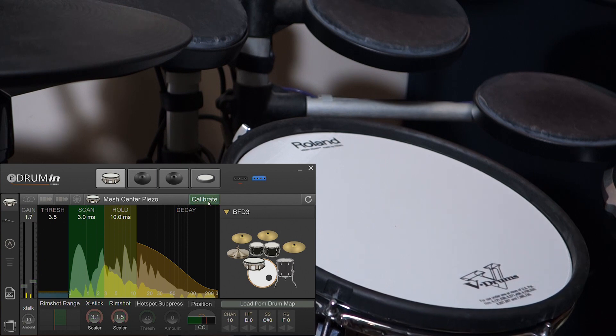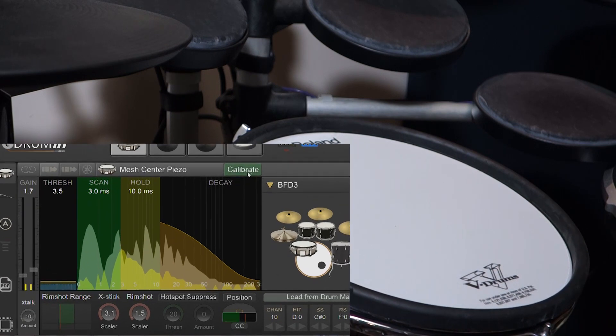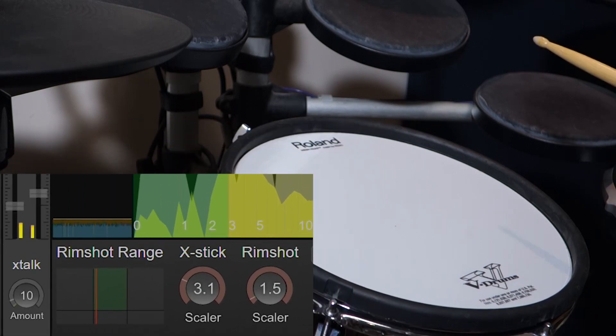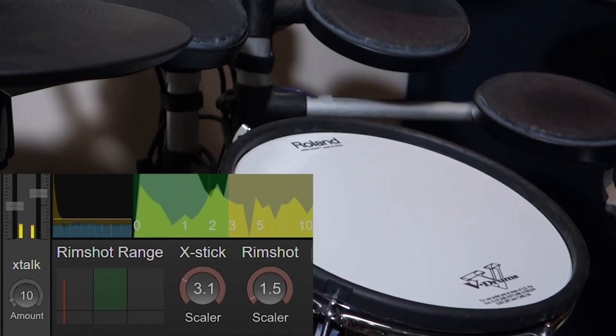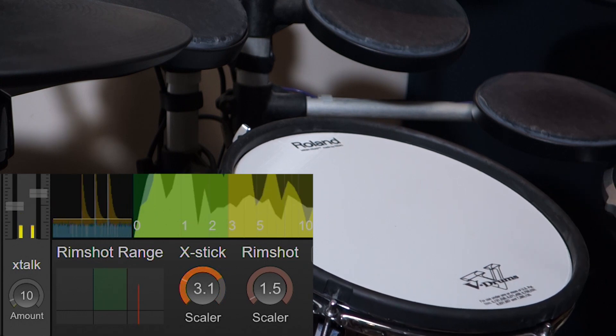If you're having trouble getting good separation between the head, the rim, and the rimshot, you might need to adjust the rimshot range control. When you hit the head of the pad, the indicator should fall to the left. And when you hit the rim, the indicator should fall to the right. So what we're going to do is play all around the head and all around the rim and just make sure that we're not getting any missed triggers.